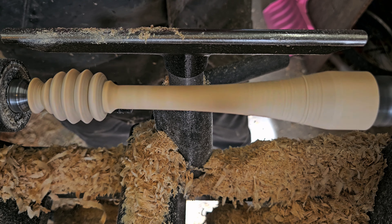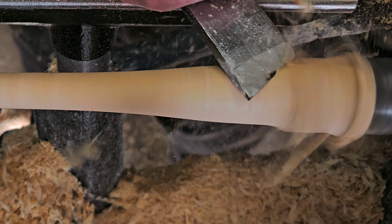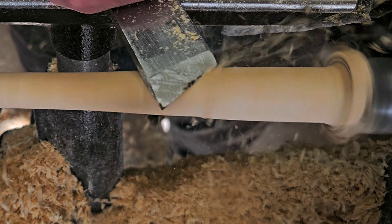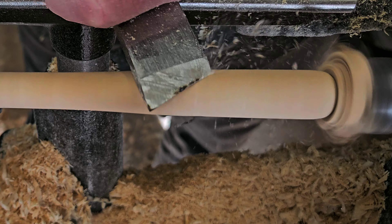Now for the back end I do some peeling and planing again to bring that bulk down. Then I'd like to round over the bottom of the handle.